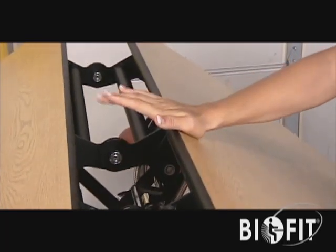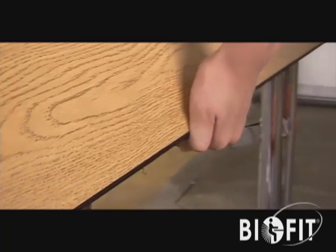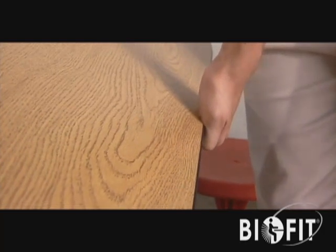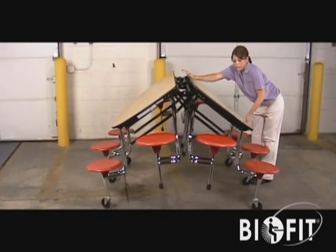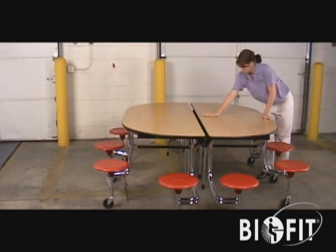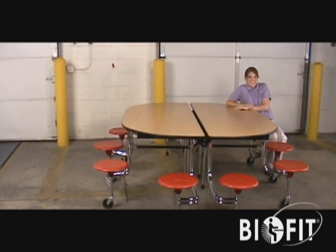Pull the bottom edge toward you while pushing the top edge away. The table will begin to fold downward. Continue to pull the bottom edge toward you while pushing the top edge away and downward. When completely extended, the table will automatically lock into position and be ready for use.